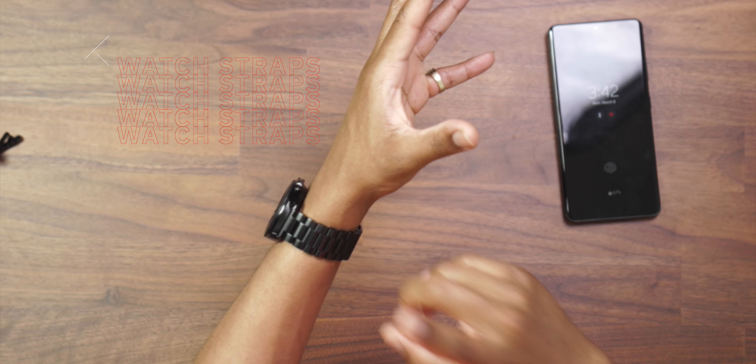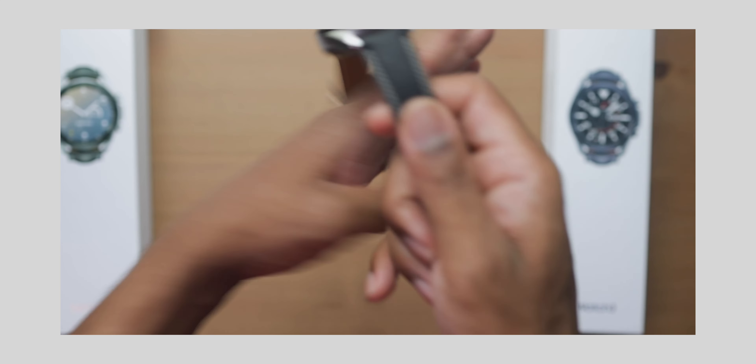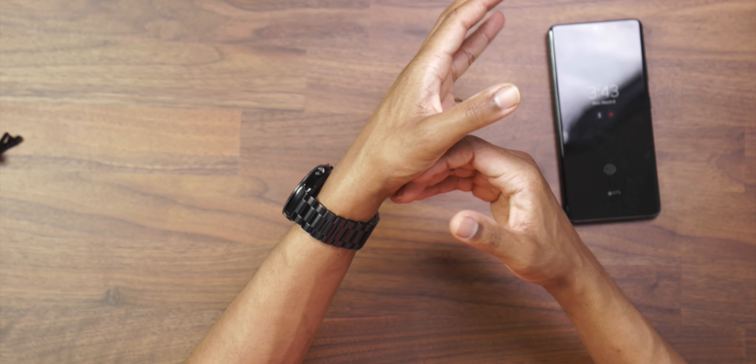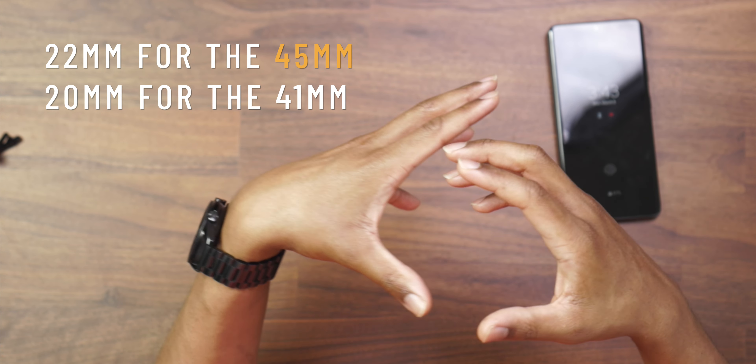Now let's talk about straps. This takes any 22 millimeter pin smartwatch strap for the most part. You can shop on Amazon — I'll link the one I'm using here and a couple of others. It originally comes with a leather strap, which has a rubberized bottom, which is cool. But adding this stainless steel band just adds to the overall likeness of this smartwatch and its traditional feel. Adding a stainless steel band does add more weight, but that's what traditional watch wearers are used to. You can get more comfortable straps — that's the beauty of having removable straps. It's 22 millimeter for the 45mm version and 20 millimeter if you get the 41 millimeter version.